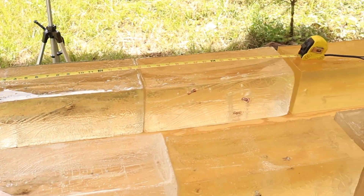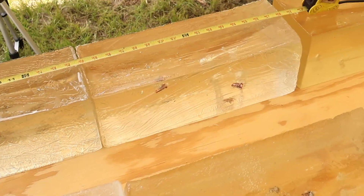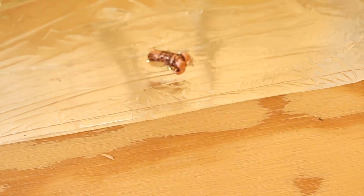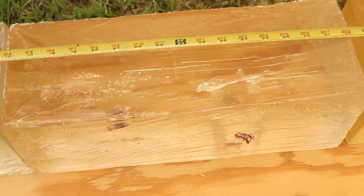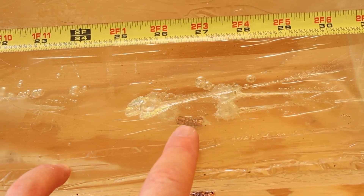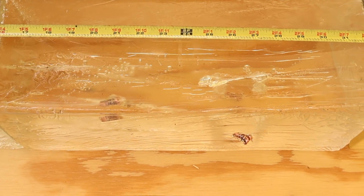Down here at the blocks after shooting that Barnes 150 grain TSX load out of the 30-30 Winchester, we did capture all three bullets — here's one poking out the side of the block. Looking at penetration, we have a little bit of variability: this one is kissing 21 inches, we've got one at about 26 and a half inches, and this one we'll give 27 inches. That's pretty darn good penetration.